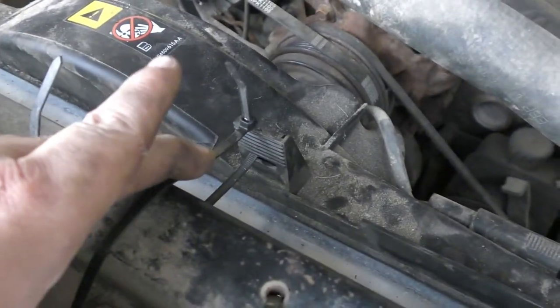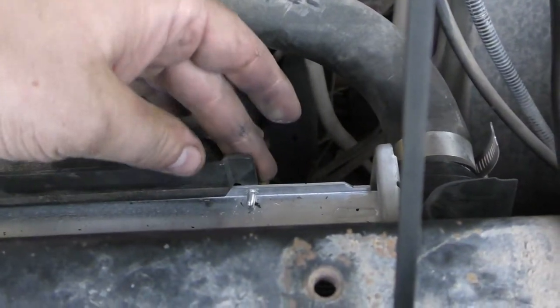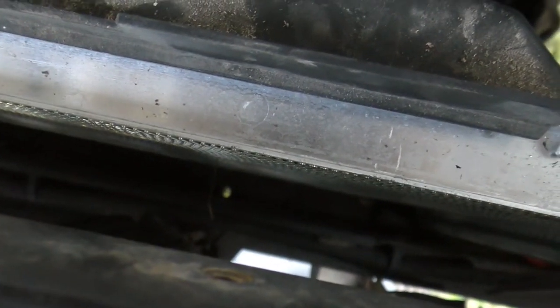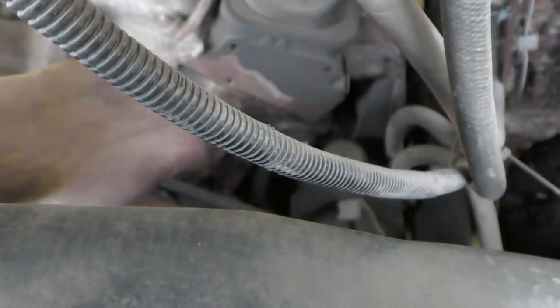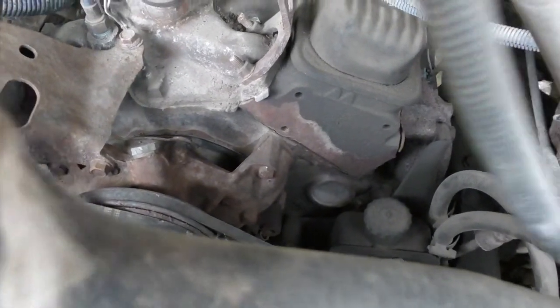Anyways, I'll currently just have them zip tied so it doesn't really go anywhere. Put a rivet on to hold the shroud onto the radiator. And this way, I'll be able to slip a condenser for air conditioning — be able to slip it right down inside in between there. Throw my compressor in over there and we'll be set.